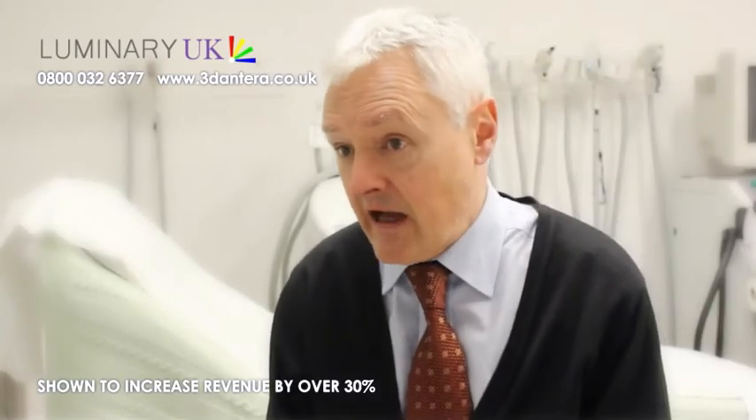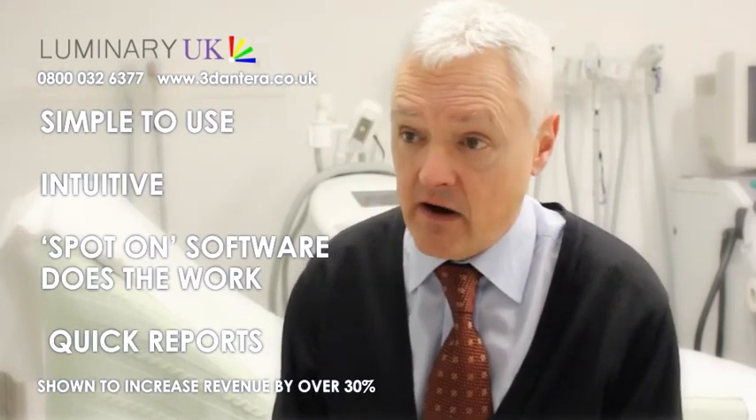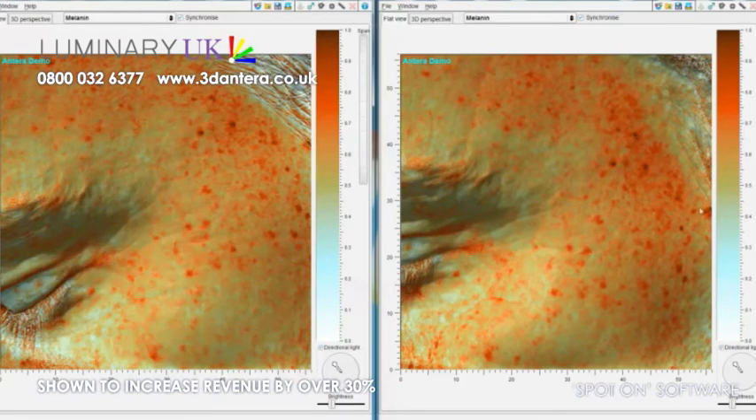Although the Onterra is an extremely clever piece of equipment, it's simple to learn and intuitive to use. The software is very developed and does a lot of the hard work for you. One especially clever feature in the software will actually identify and specifically find exactly the same area on the skin that you measured with your before image. We call it Spot On, and it finds precisely the same area for you, so you don't have to worry about whether you're comparing like with like — it'll do that for you, quickly and easily.